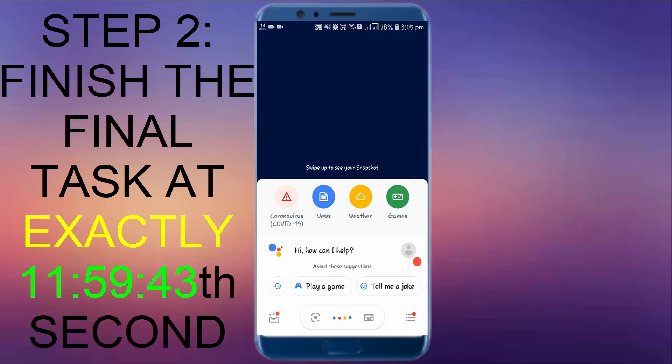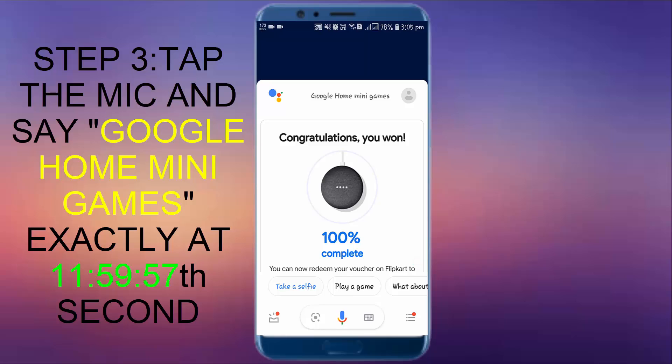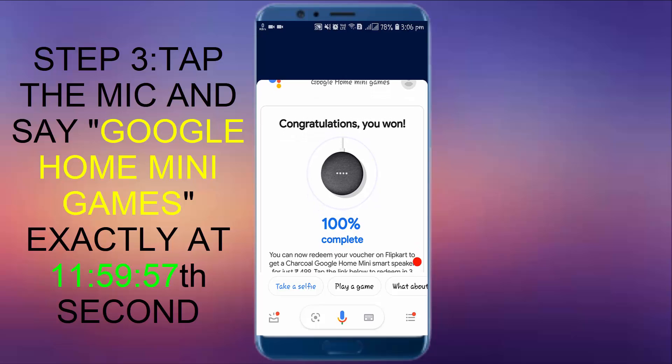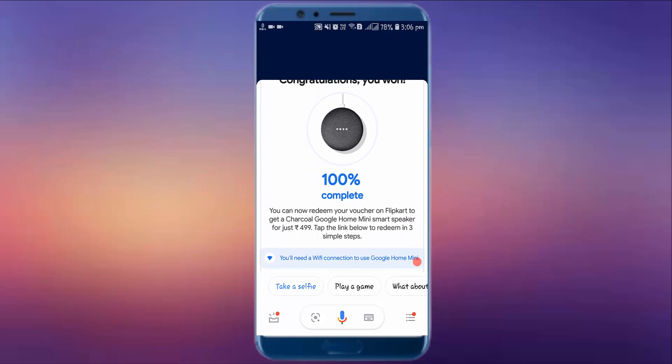Step two: the last step is tap the mic button and say 'Google Home Mini games.' You have to say it — you should not type it and should not enter it. Do this at exactly 11:59:57. By doing that you will see the screen somewhat like this — congratulations, you won.